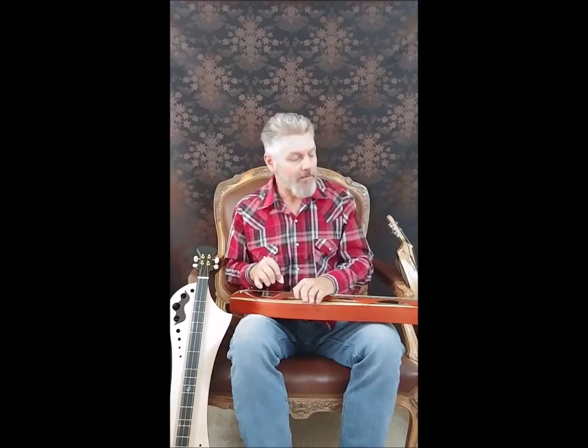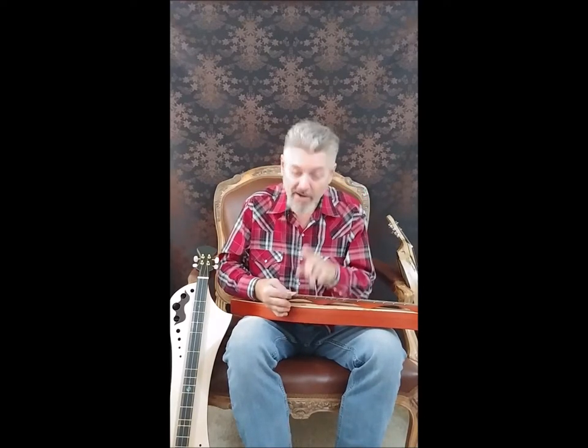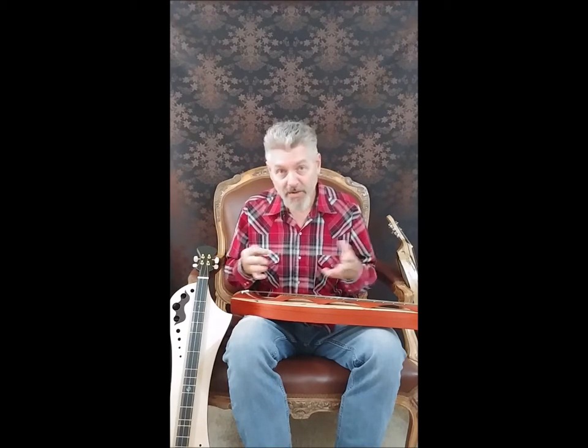Thank you for tuning in. If you are watching this, you either own a Black Peak Studio instrument or you're thinking about it. Today we're going to talk about our Mountain Dulcimer collection. They're all cared for and tuned almost in the same way, so that's why we're going to group them in.